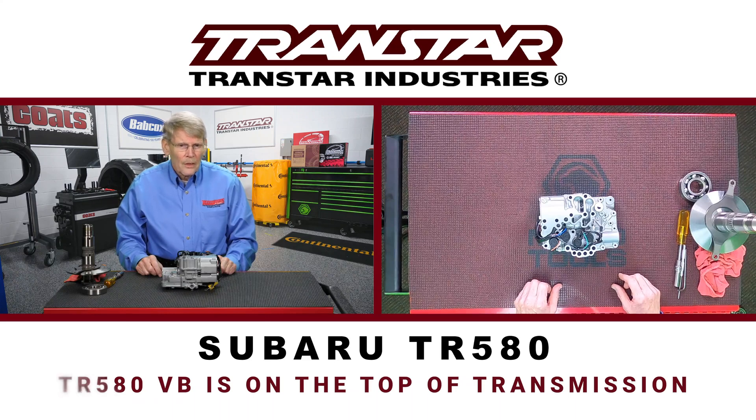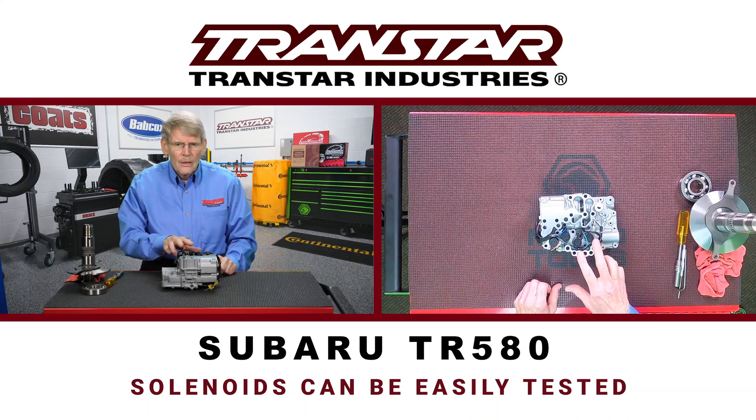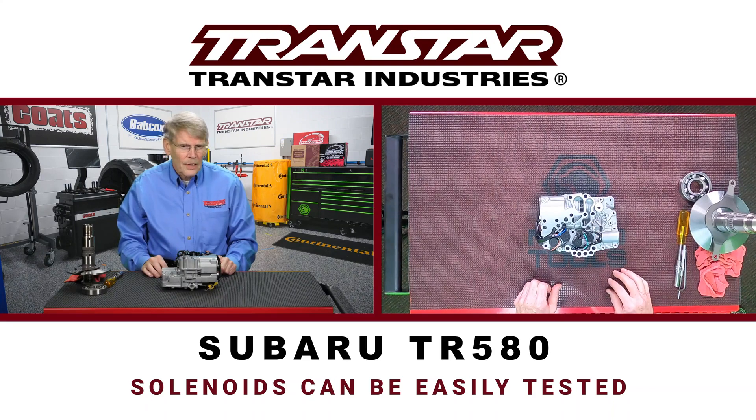When you pull the cover out of the way, you can test solenoids fairly easily. These are internally grounded solenoids, so you just have to pin the positive side of each solenoid to check the resistance.